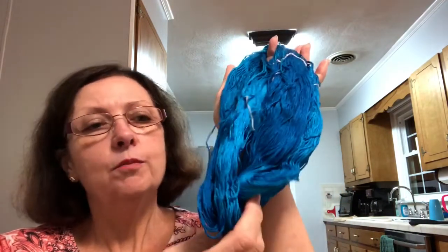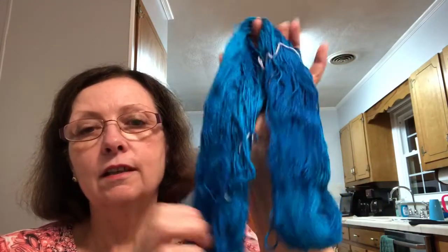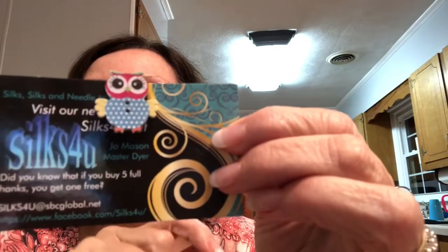It's very nicely variegated, but not too much. I can't wait to find something to stitch with that, and you better believe it's going to be a sampler. She also sent me along a little needle minder of an owl for free. That is so cute.